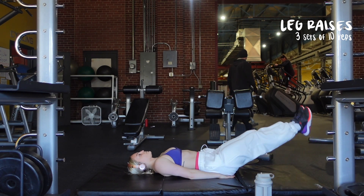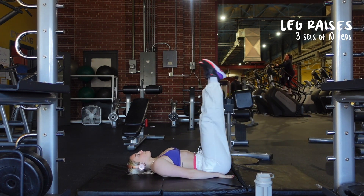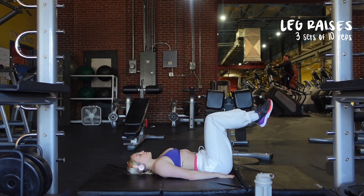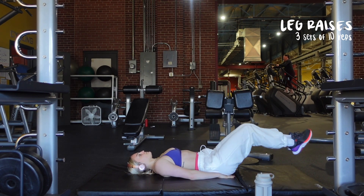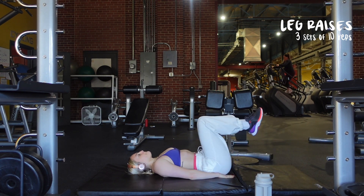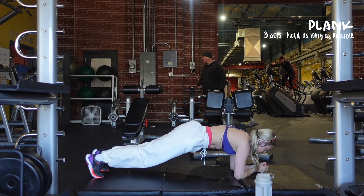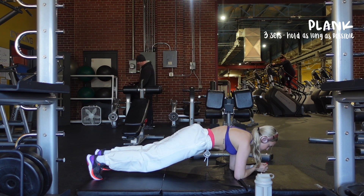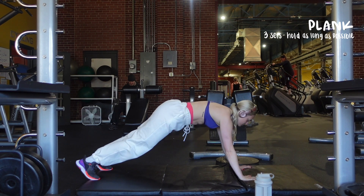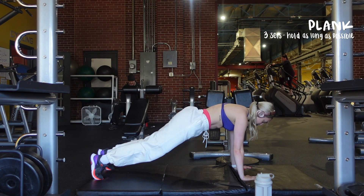Now we're moving on to leg raises — three sets of 10 reps. I know these can be hard for some people, so I included a modification. This uses a lot of your lower ab muscles. You don't want to use momentum or swing your legs. The modification is to just bend your legs and do more of an in-and-out movement — whichever you feel most comfortable with. Then we are going to finish off with a plank. We're going to do three sets holding as long as possible. This is going to work on your whole core. Here's a modification: you can go up on your hands rather than being down on your elbows. That is the last exercise for this workout.